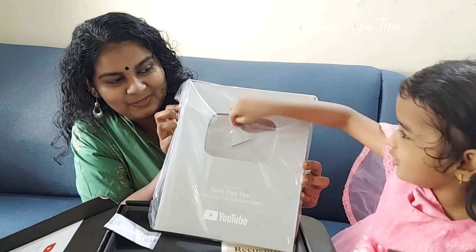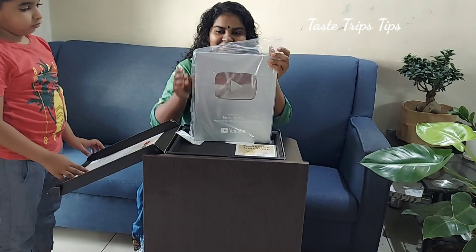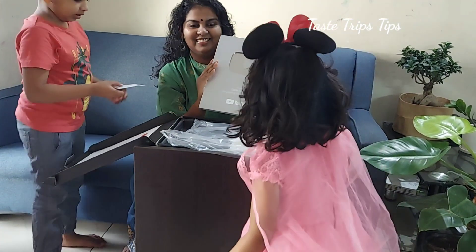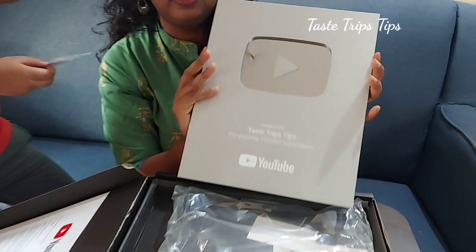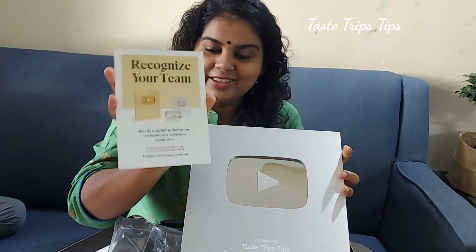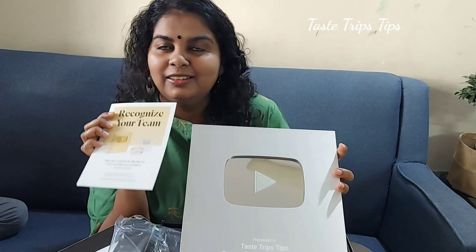Wow, you too. Thank you so much. Yes. How is it? Okay. Thank you so much. There are three awards. Thank you so much. Bye bye. Bye bye.